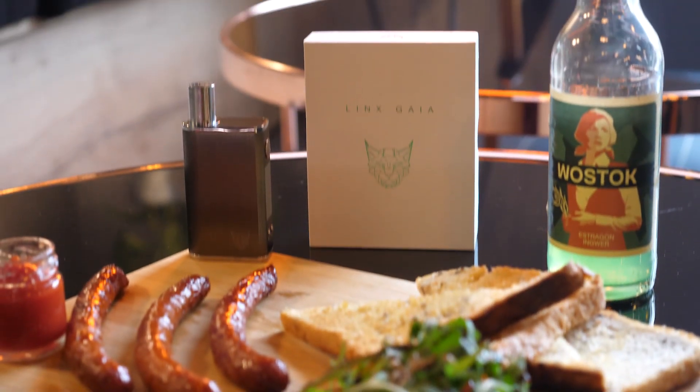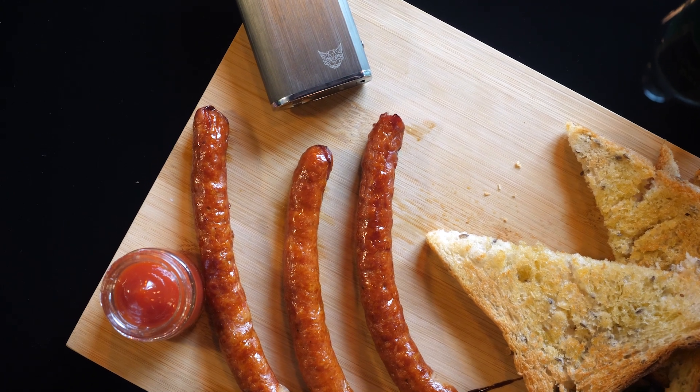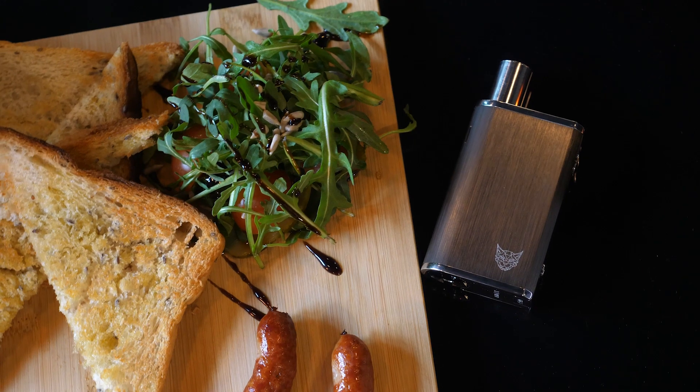It looks just like an e-cig box mod, so it's very stealthy, which is great. The casing is made of metal, which makes it sturdy, hard to break, and very elegant looking.